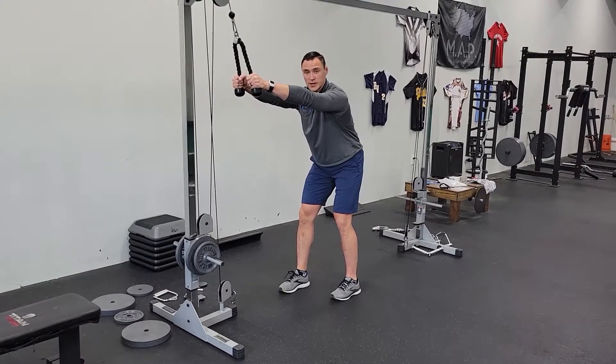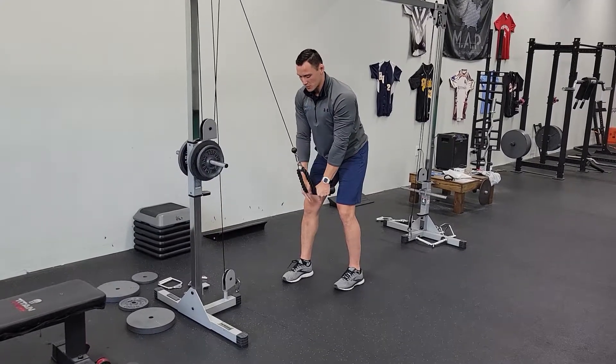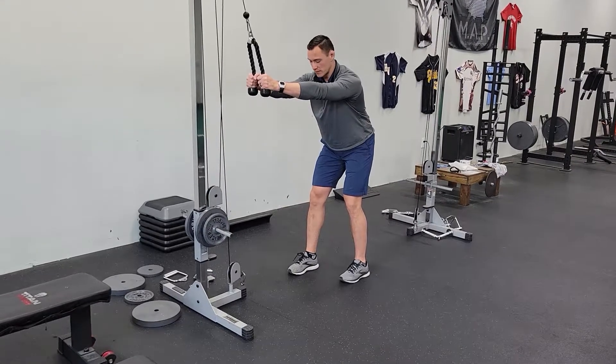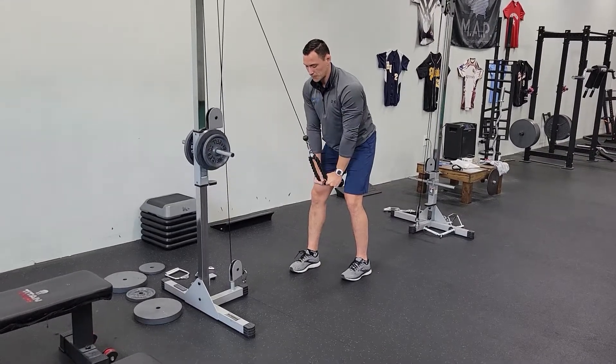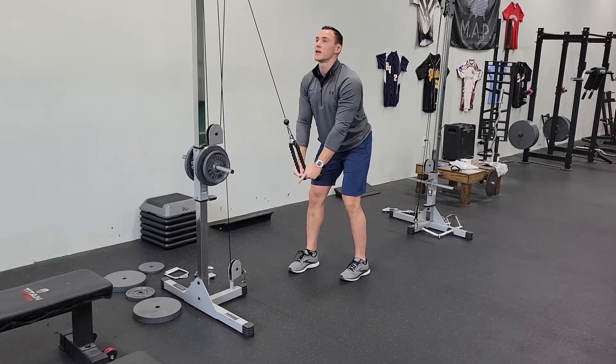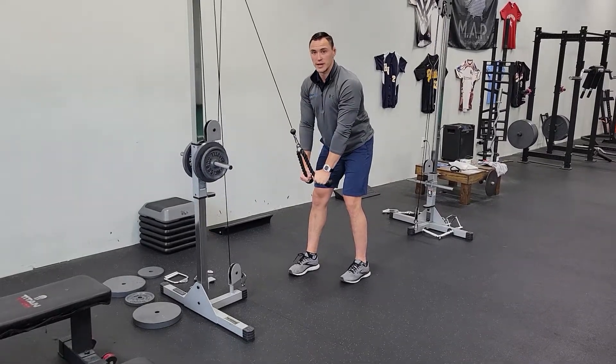From there, the arms stay straight. As you pull down you're going to exhale, pulling straight down between your feet. Inhale as you come back up. Stop into the back shoulder. Make sure you're not cranking your head up and not arching the rope back as you chop the cable down.